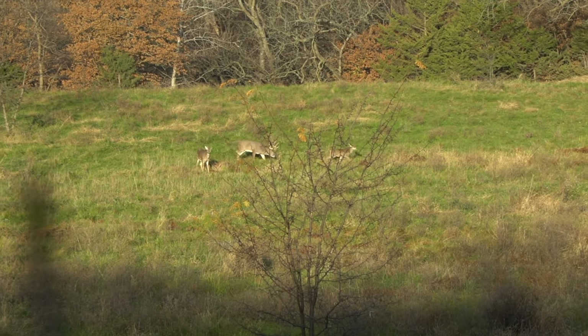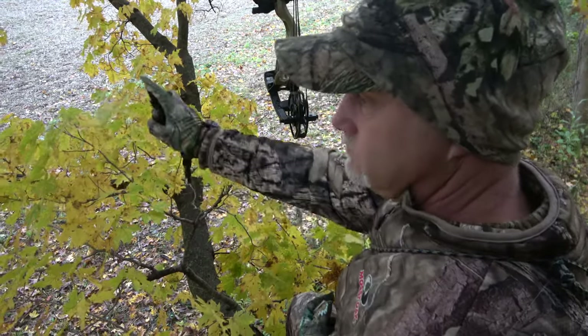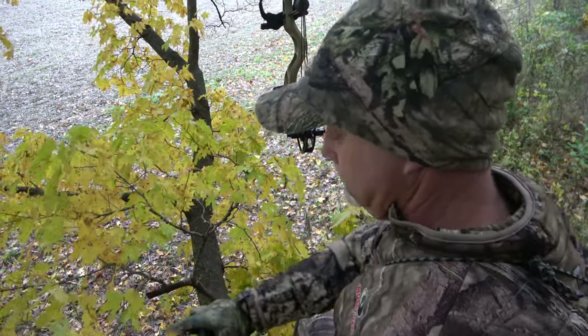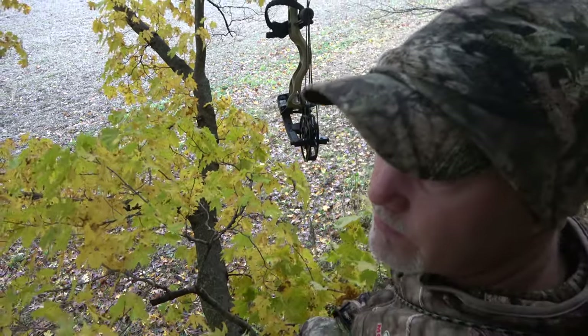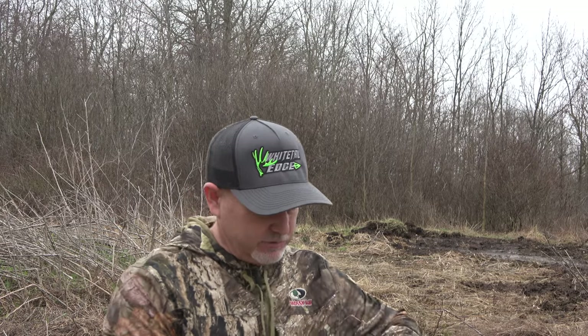Where I've found it works really well is when I'm in a hunting situation and the wind's a little sketchy, or I've got a lot of deer working downwind of me and I'm afraid they're going to get my scent. I try to be as scentless as possible — I use the Phase Illusions by Illusion Systems — but a lot of times I like to add to that system even more.